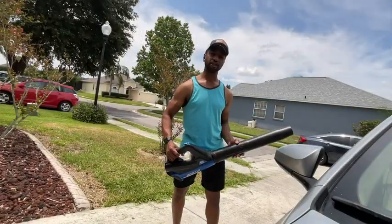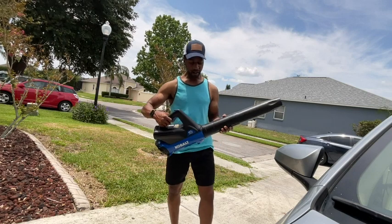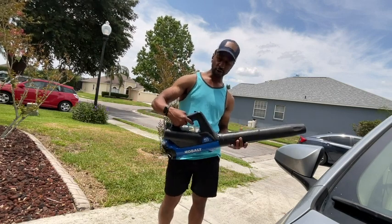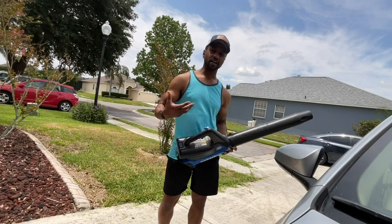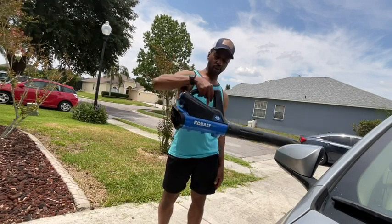I'm an Edema Therapist and this is my review of the Cobalt 40-volt leaf blower. This is a really easy device to use. It's really lightweight, so if someone doesn't have enough strength to hold on to something, this really is light enough to hold.